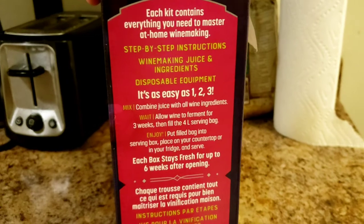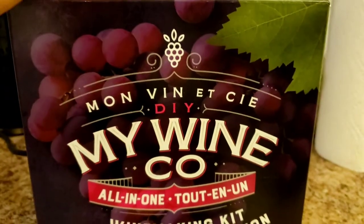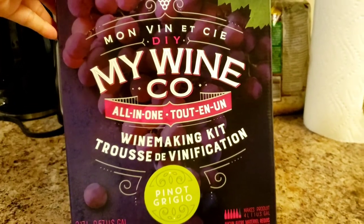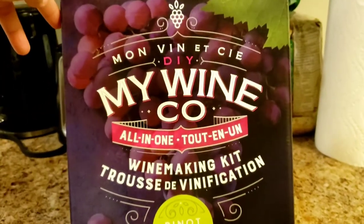There are instructions on the side of the box and there's also a video on YouTube talking about how it's done — it depends on what works for you, whether you want to read instructions or watch a video. My wife is here to help and she's going to show you how it's done. Starting today it takes 3 weeks in total before we're able to try it, and for today we do what we do, then it's 11 days until we touch it again.